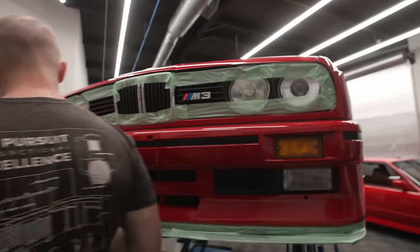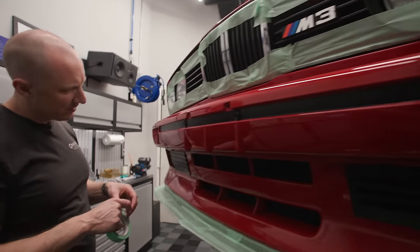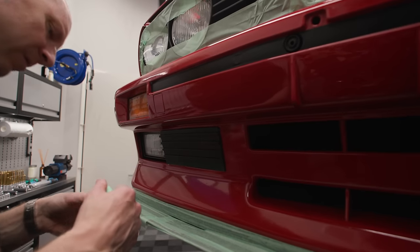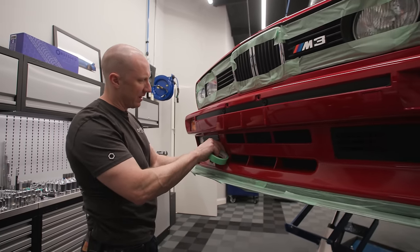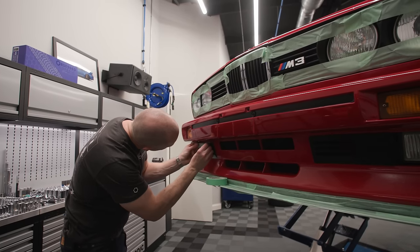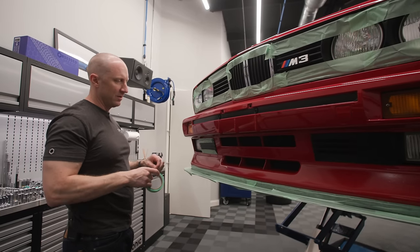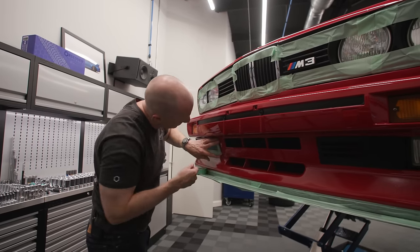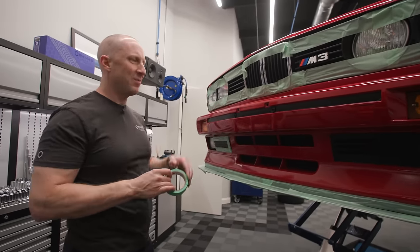I'd call myself a medium taper - tape a medium amount. It's better to just tape it than not. It doesn't hurt. Tape is relatively inexpensive, and you can't hurt by taping.